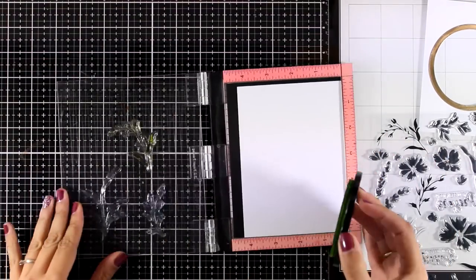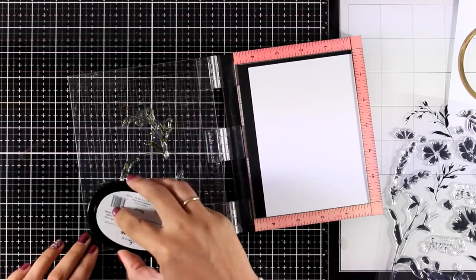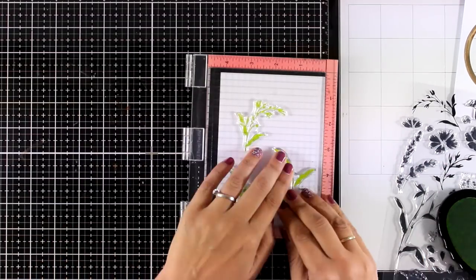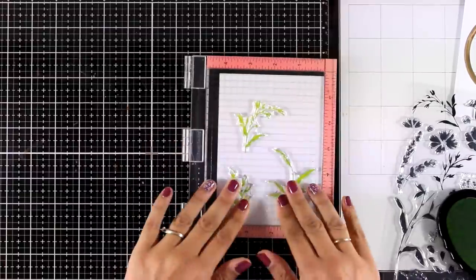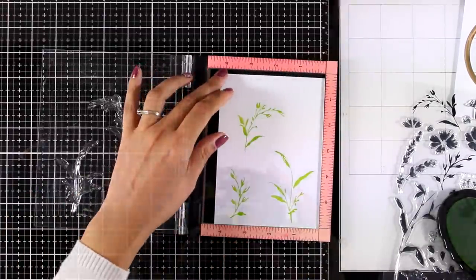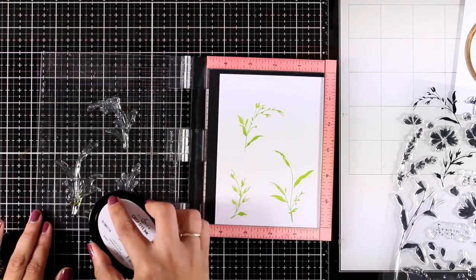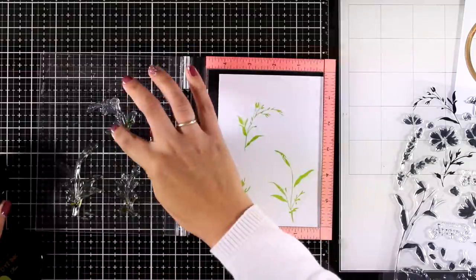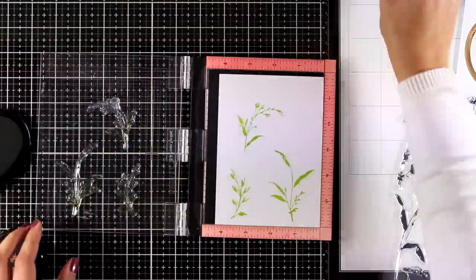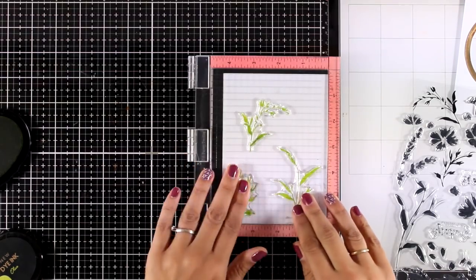Now it's time to do the stamping. I am going to use my Misty here and I will stamp the leaves by using inks from the Tropical Forest Oval Set — this is Parrot. I have my leaves ready, and I am going to add a touch of a darker shade of green, which is Olive. With this ink pad I'm going to touch only the base of these branches so I have a darker shade at the bottom.